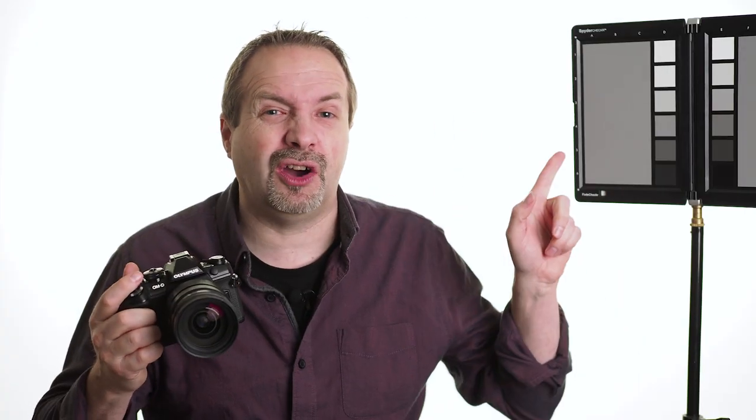To use it, you could use a diffusing lens cap and then simply shoot into your light source, or you could use either a gray card or just simply a white piece of paper. Make sure your gray card or white piece of paper is in exactly the same light that's lighting your subject.